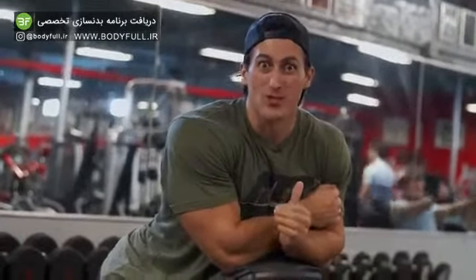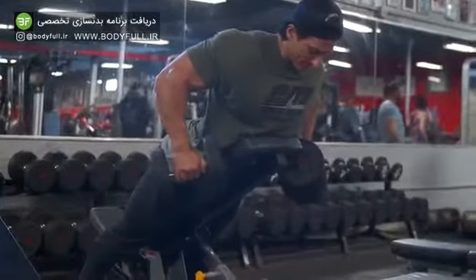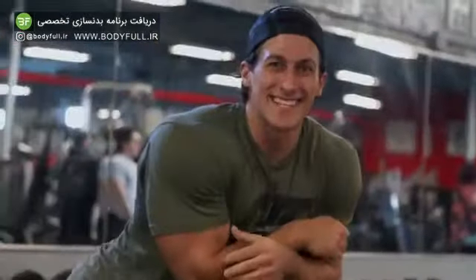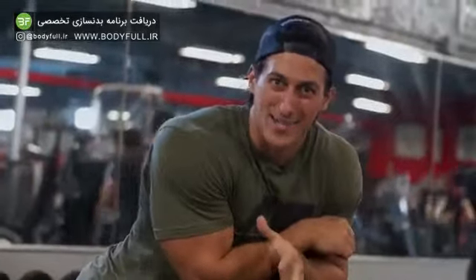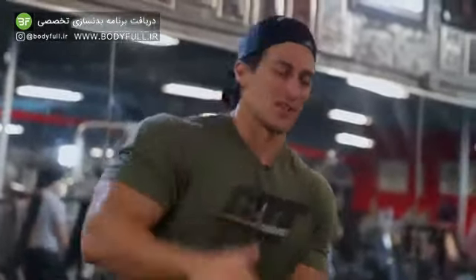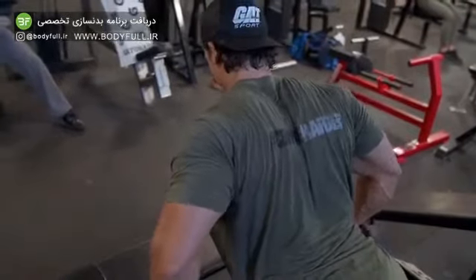Now that we worked on our base, which was our quads, we're going to go into exercise number two and work our way up to the lats. The reason this exercise is so effective is because we totally isolate our back. We're leaning against the incline, and what we're doing is really contracting and retracting those shoulder blades back and coming back down with control.